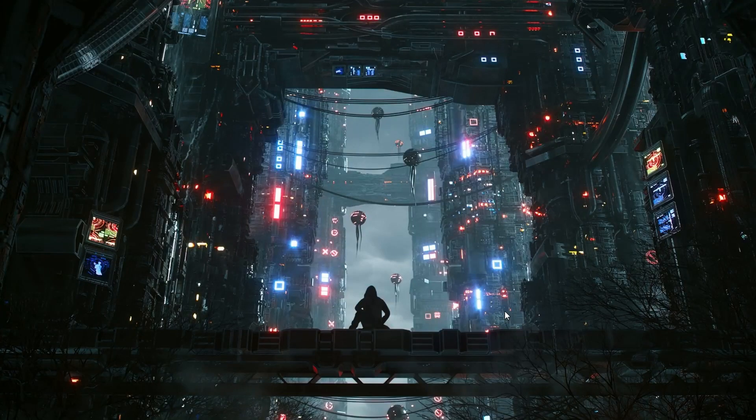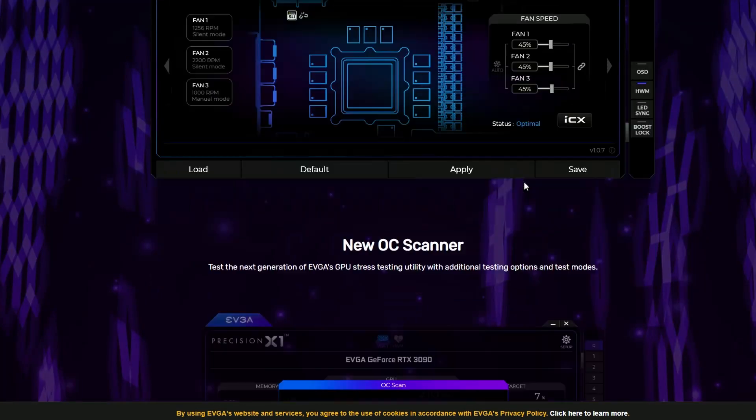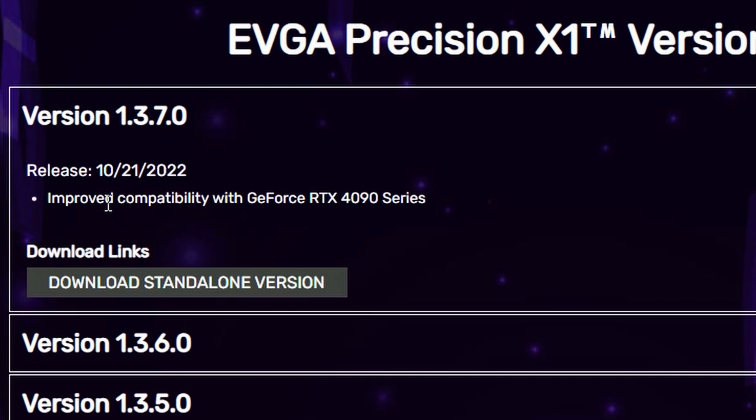First up, we have Precision X1, EVGA's overclocking tool. They just launched a newer version which looks nice, but the main thing is it has support for improved compatibility with the GeForce RTX 4090 series. Interestingly, EVGA literally cut ties with Nvidia and they're not making any 40-series cards.